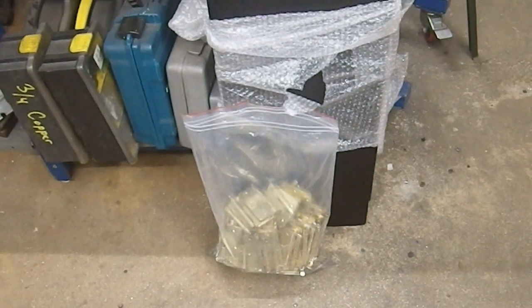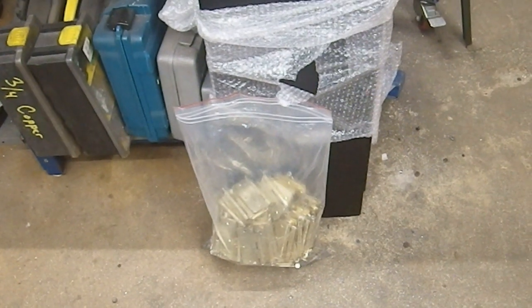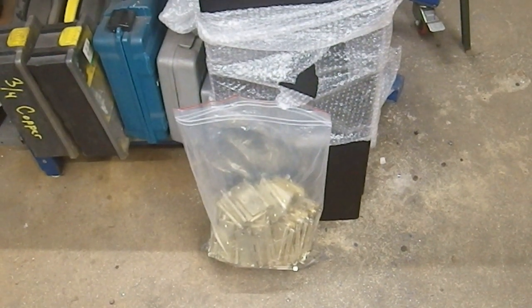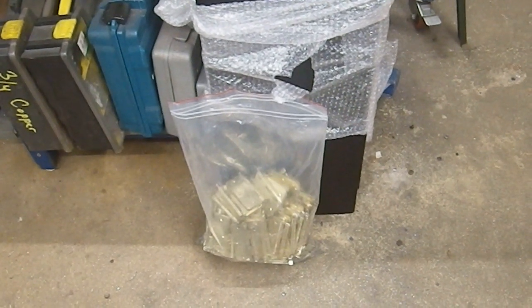Greetings YouTube and welcome to another bargain bonanza. This is stuff I picked up on the same day of hitting an estate sale and a couple of yard sales, or at least one yard sale I think it was.